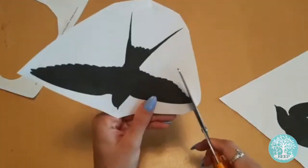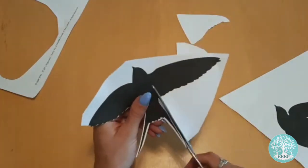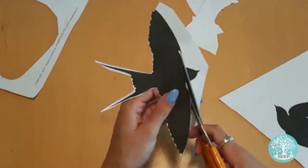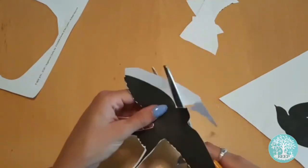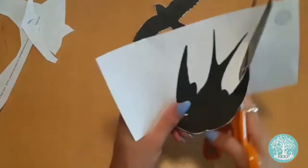Begin by cutting out the swallow templates on page 3. The templates show the swallow in different stages of flight. Did you know that when swallows migrate, they can travel up to 200 miles a day? That's the same distance as travelling from London to Brussels.